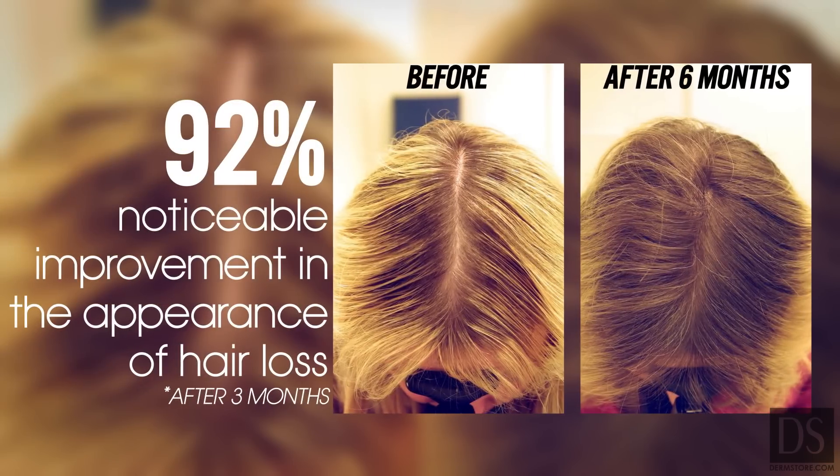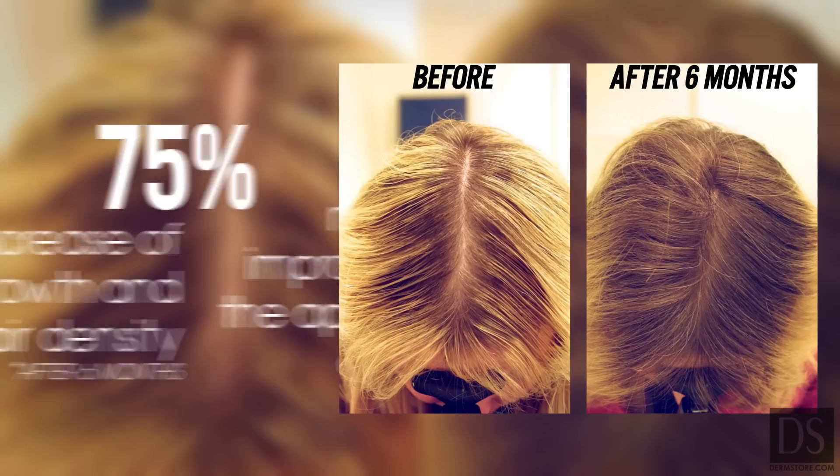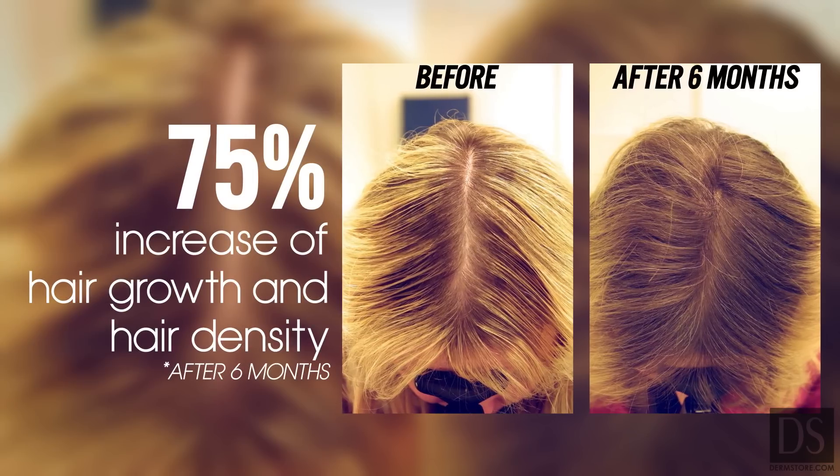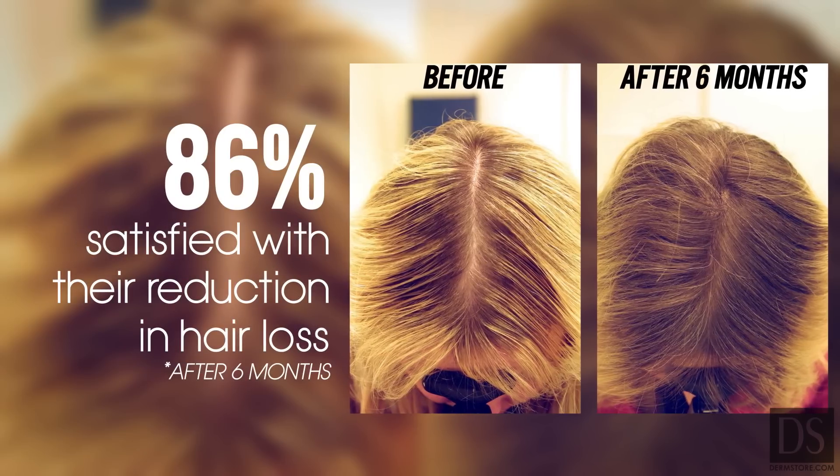After just three months, 92% saw a noticeable improvement in the appearance of hair loss. 75% reported an increase of hair growth and hair density, and 86% were satisfied with their reduction in hair loss.